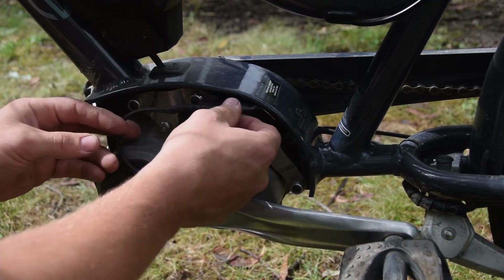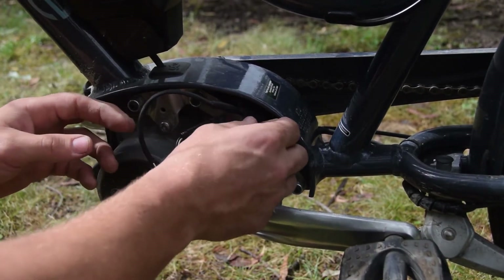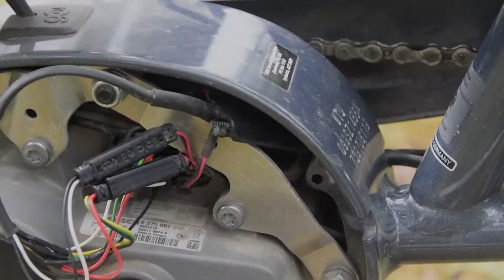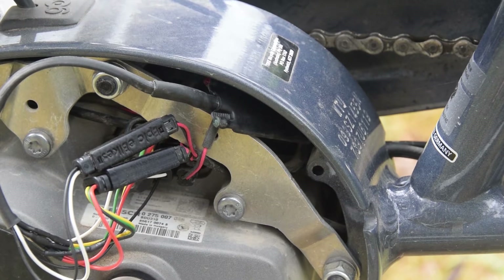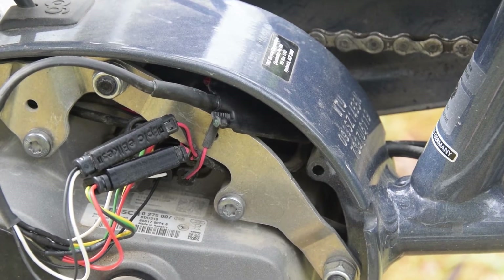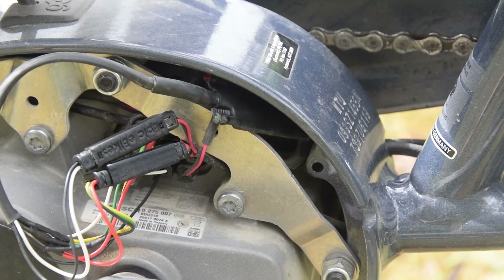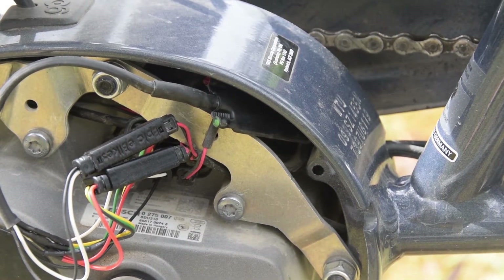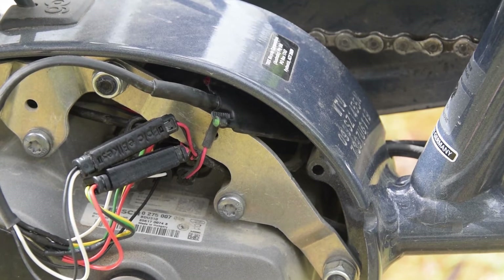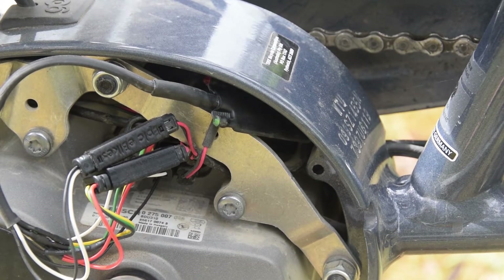Once you've got them connected you can do a quick test. Put the chip up here and turn on the bike. You'll see both lights on the chip light up. Then press the walk button — just the red light flashes. This means the chip is activated and the unlock is active.